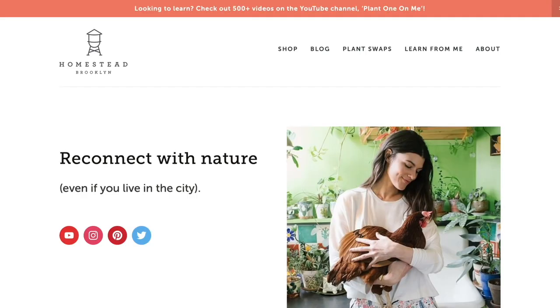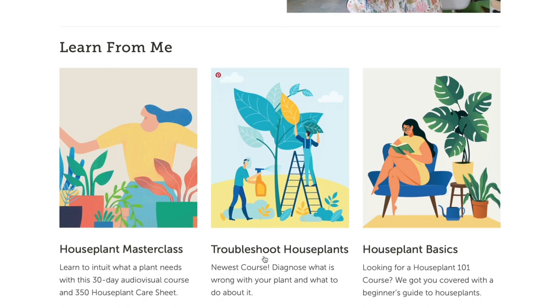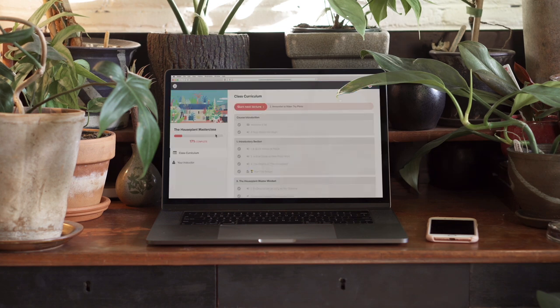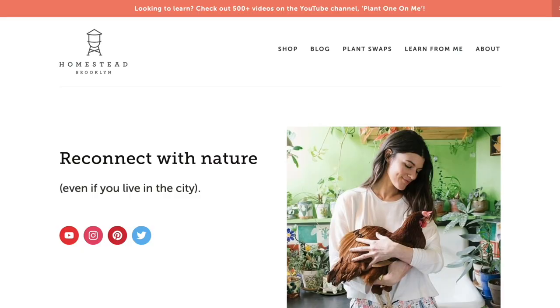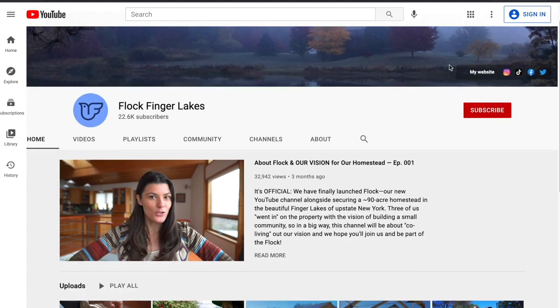If you're looking to up your plant game, check out our suite of courses and offerings including Houseplant Basics, Troubleshoot Your Houseplants, the 125 Houseplant Care Spreadsheet, and the Houseplant Master Class. The courses provide a certificate of completion and a wealth of information you can use to impress both your plants and your friends. More information can be found at homesteadbrooklyn.com. And if you're seeking more information about gardening outdoors and homesteading in the country, check out our new channel over at Flock Finger Lakes.